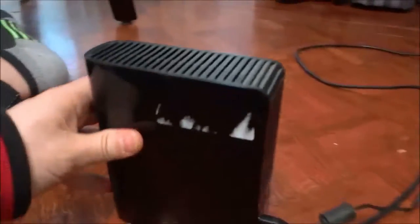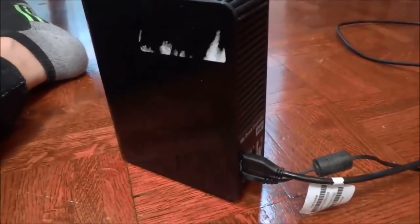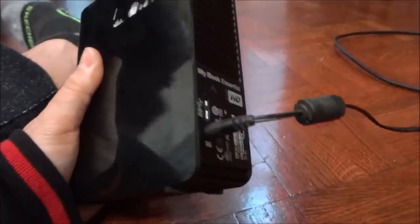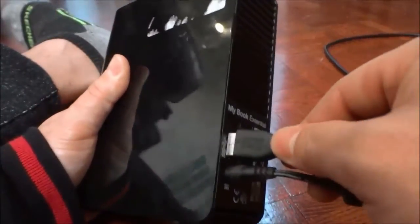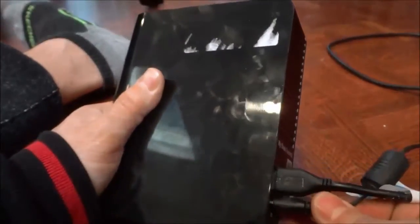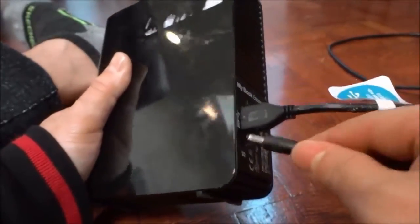Speaking about connectivity, it is USB 2.0 and 3.0 compatible, which is great because it works with both types. You can see right here where it plugs in — just right there. I'll plug that back in, and then this is the power cord, which plugs in right over here.